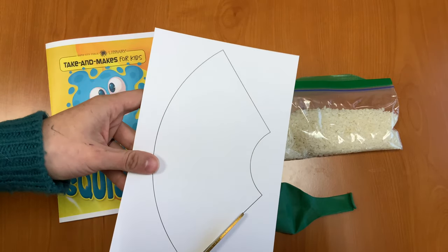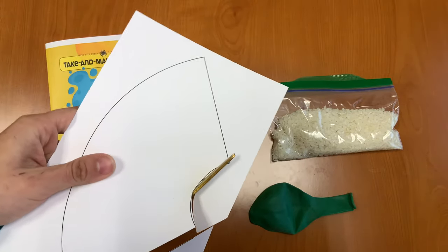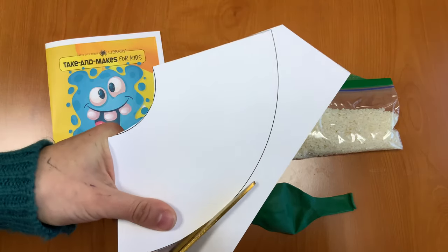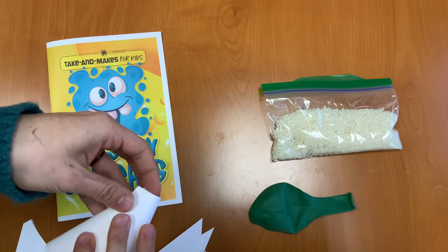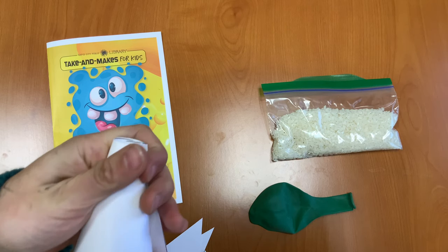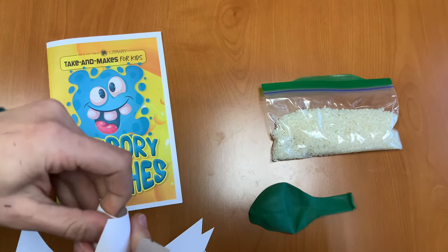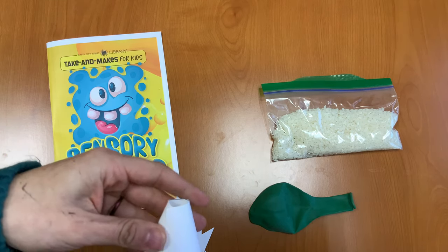Next step: we're going to cut out our funnel template. Carefully cut this out, or have an adult help you. Then we're going to roll it together and use a piece of tape to hold it in place.